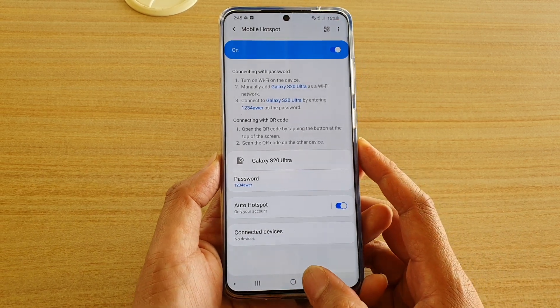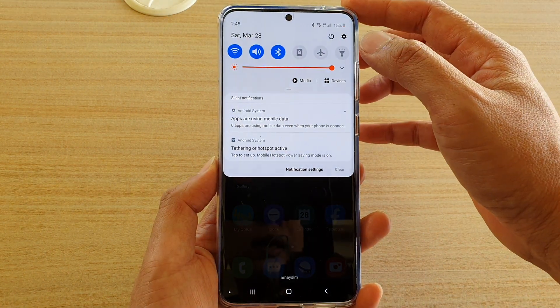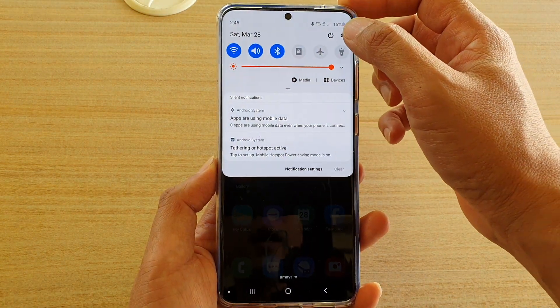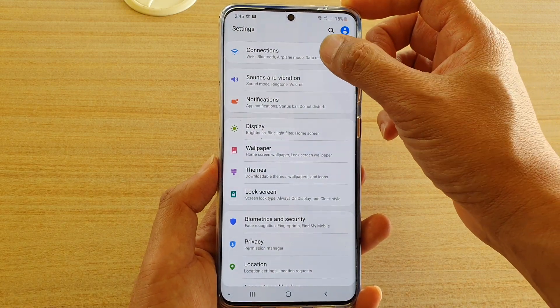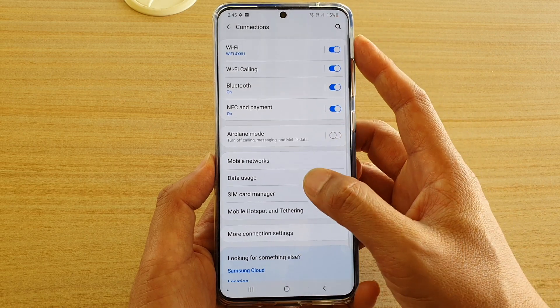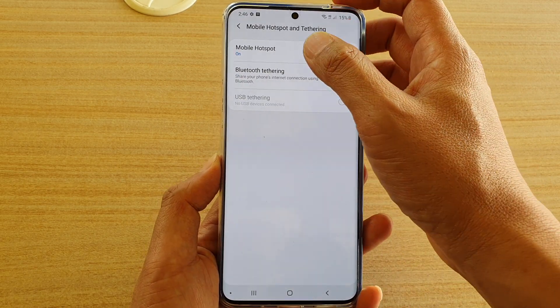First, tap on the home key to go back to your home screen. Then swipe down at the top to open up the quick settings panel. Then tap on the settings icon. Next tap on connections. Then tap on mobile hotspot and tethering. Then tap on mobile hotspot.